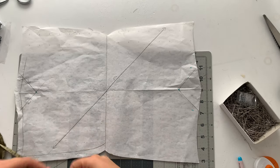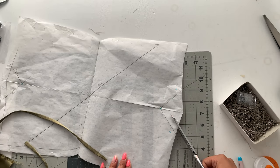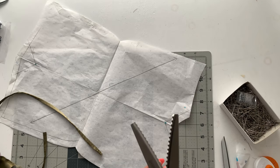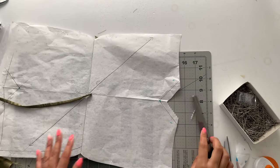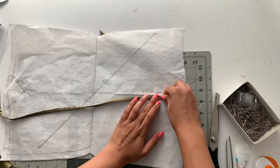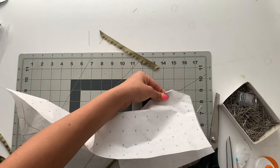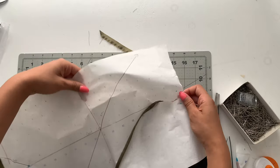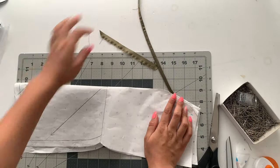If you want straps on your dress instead of the strapless method, make some spaghetti and trim the seam allowance for the dart to about a half inch. Use pinking shears so your fabric doesn't fray, and sandwich that spaghetti strap right inside the dart — place it just below where the dart ends on one side, fold it in half, and sew your dart normally. When you finish sewing it, you'll just have the strap sticking out.